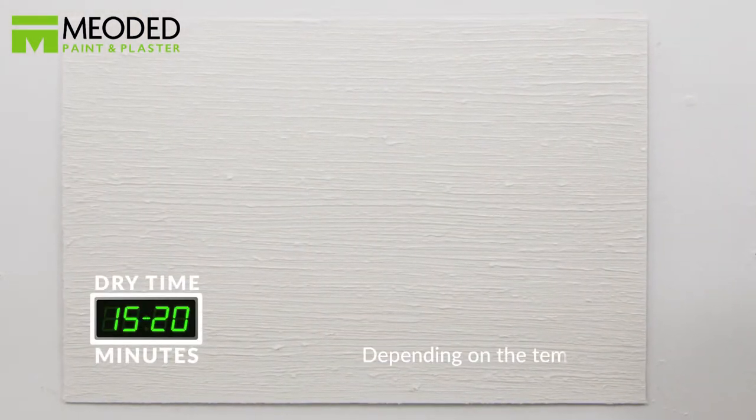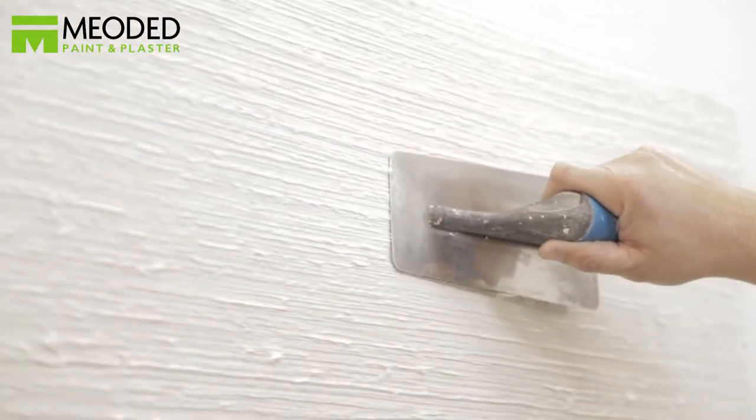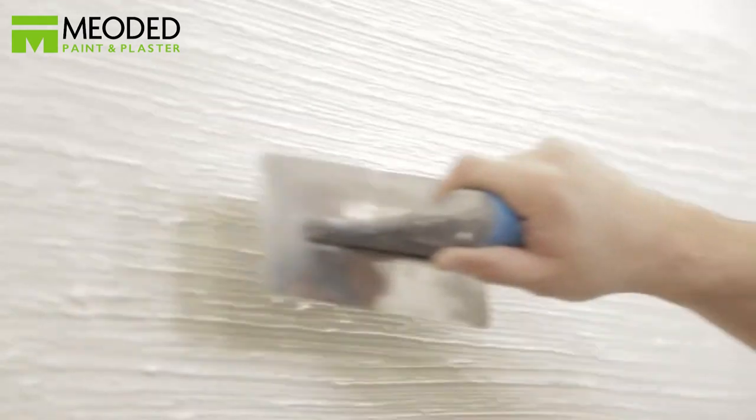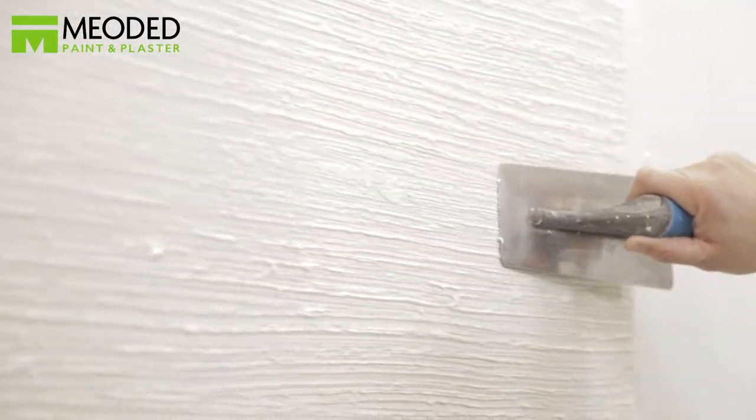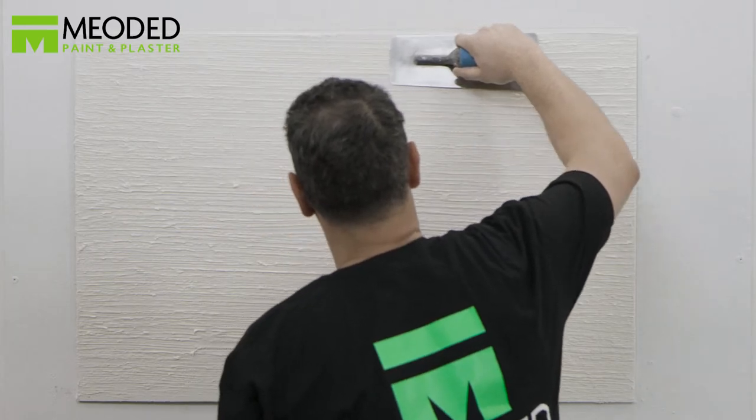Wait for it to set for 15 to 20 minutes — the time will depend on the temperature and climate. You'll know it's right when you feel that it has started to set and you can just smooth the top of the layer. Don't press too hard or you might close the texture. Let it set after 30 to 40 minutes when it's approximately 60 to 80 percent dry, then press harder with the trowel to smooth it further.